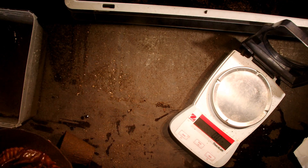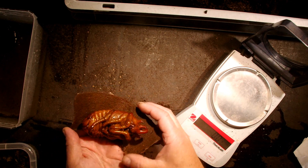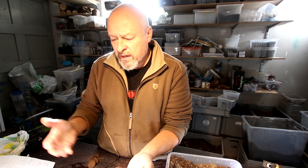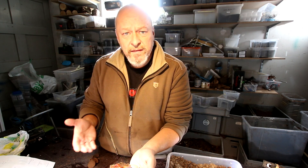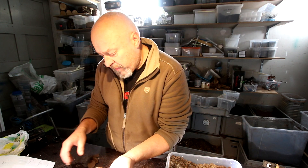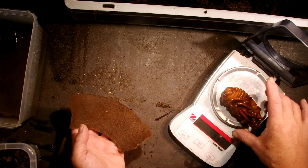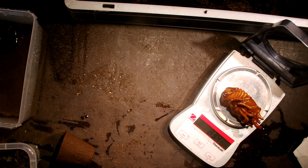This is another massive pupa of Megasoma Chios Porioni. I just found it in a pupal chamber that has collapsed in the middle of pretty wet substrate, so I decided to take it out and present it a new artificial pupal chamber. First I want to show you how heavy this pupa is — it's from a male and it's 83.4 grams. That's a really huge animal.